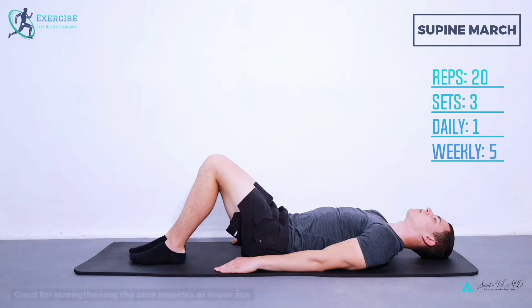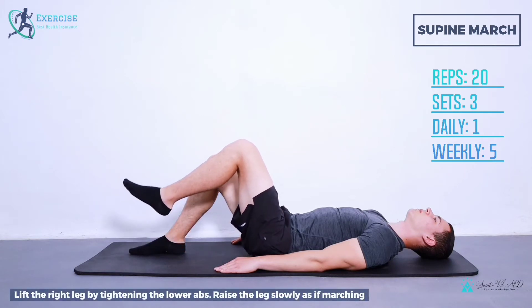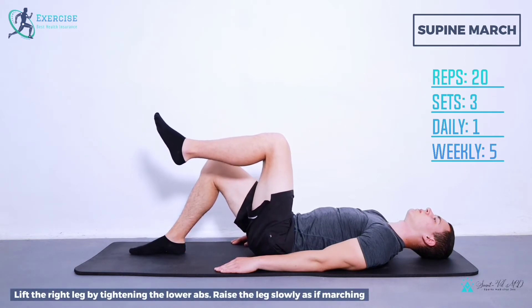Supine march is good for strengthening the core muscles or lower abs, however less extensive than supine cycling. Step 1: lie on your back with your knees bent. Step 2: lift the right leg by tightening the lower abs, raise the leg slowly as if marching.